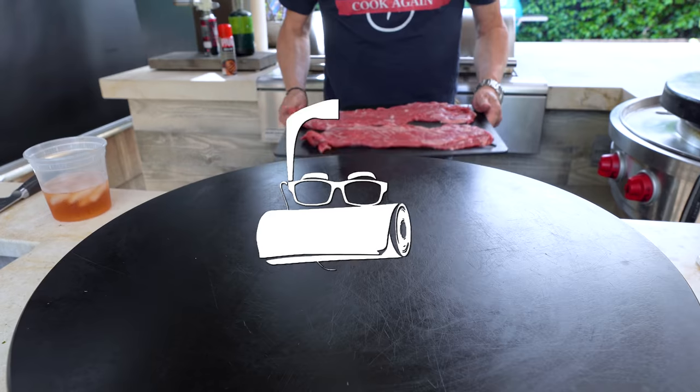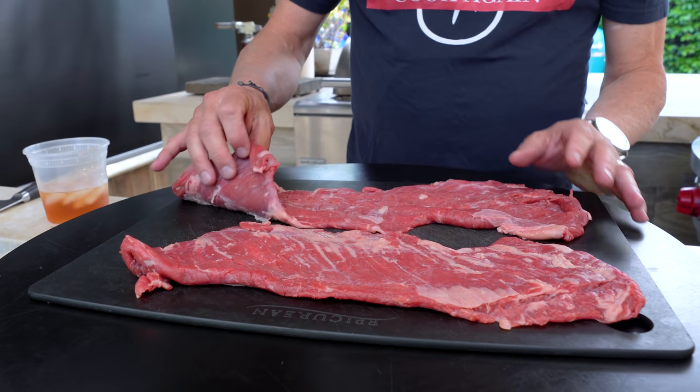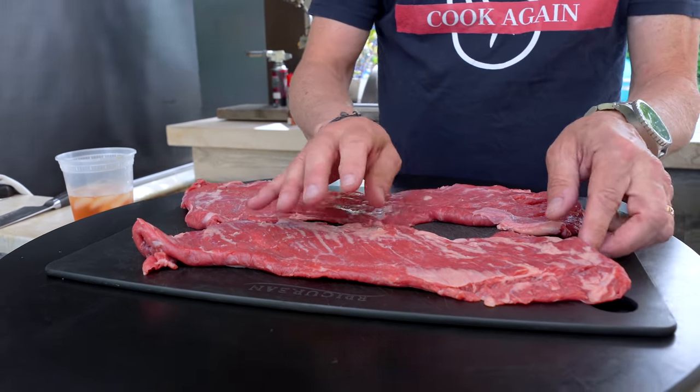We'll take a quick break — it won't even be noticeable to you. When we come back, we're prepping our skirt steak, it's going on the grill, then the chimichurri goes on and we're eating big. And then I make that secret special thing that you're gonna like. Me and my blemish are gonna go clean up and then we'll be back.